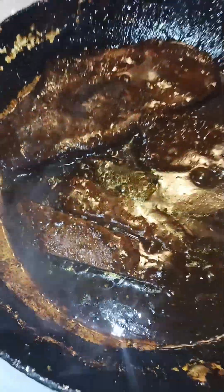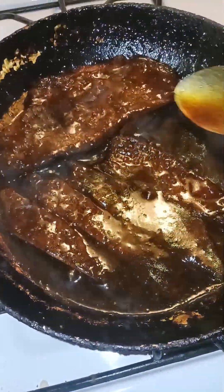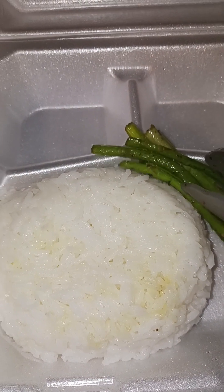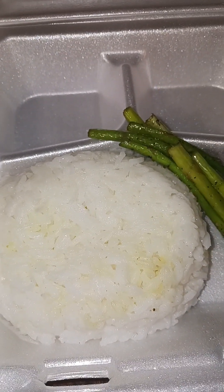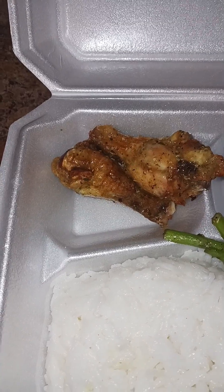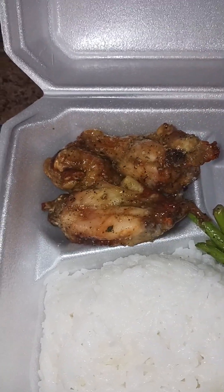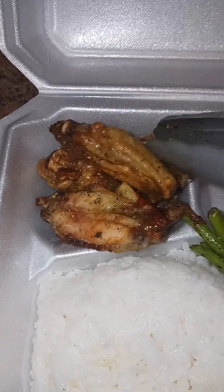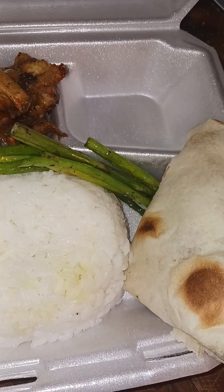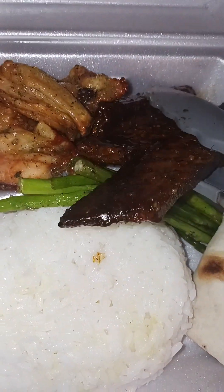Alright, the steak is done! We're gonna go ahead and take off the chicken and coat it with the seasoning we have. I plated the rest already — I'm gonna put some asparagus right here, then some seasoned wings over here. Now we're gonna put the flatbread beside the asparagus, and we're gonna take our steak and place it just like that.